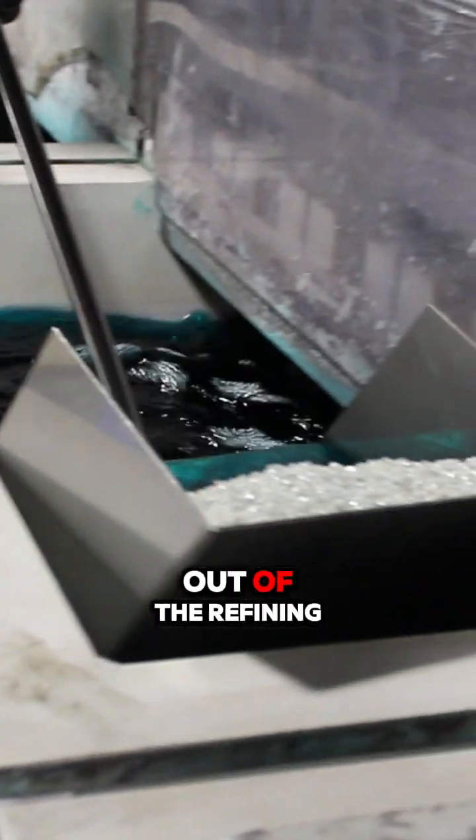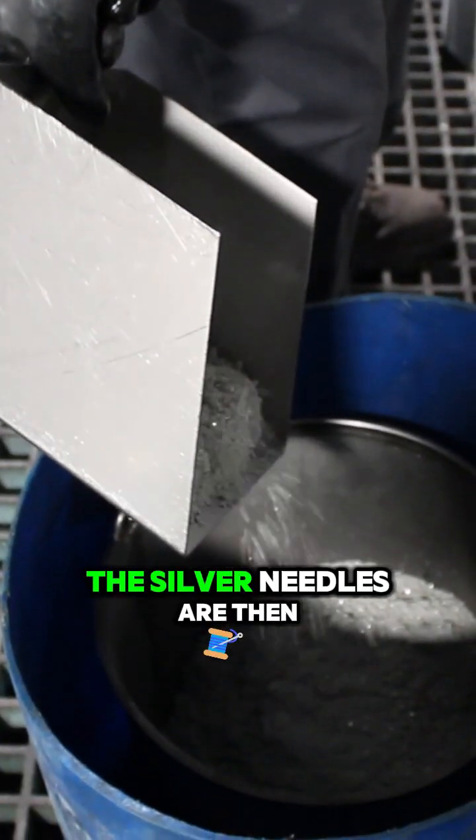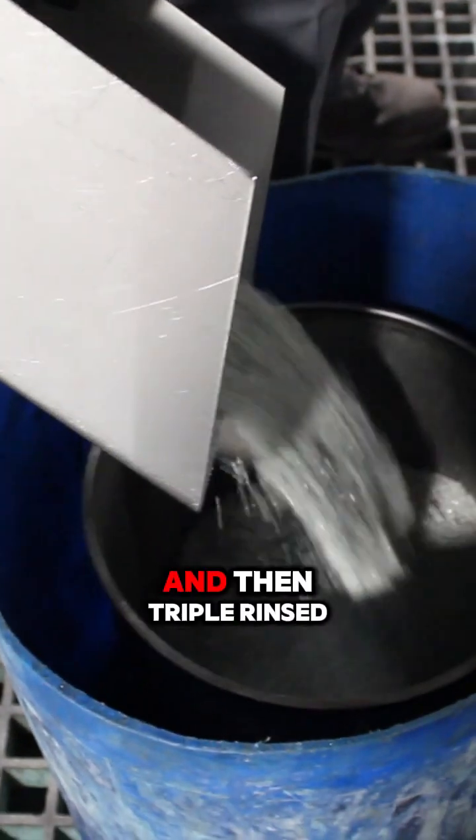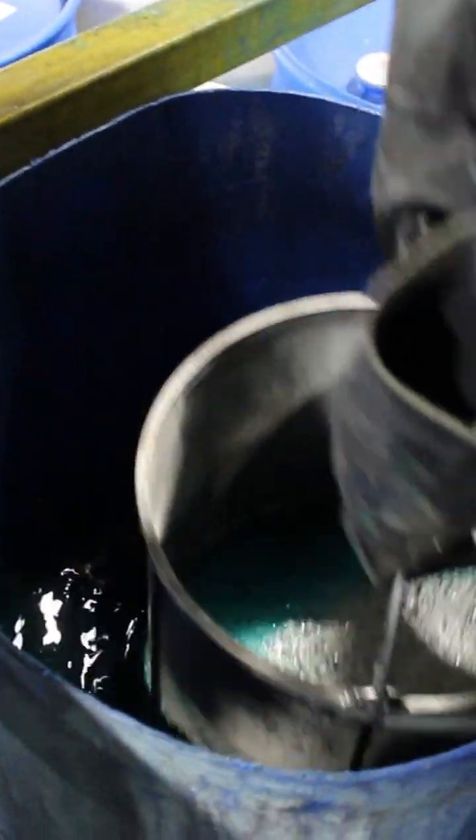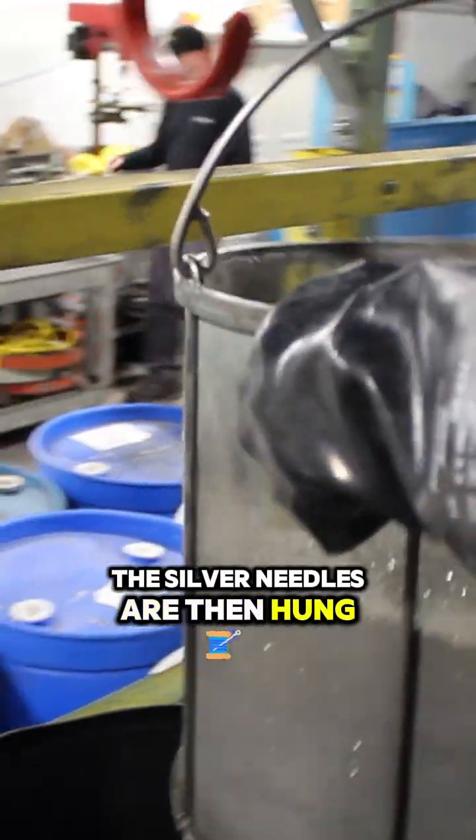The silver needles are scooped out of the refining line daily. The silver needles are then poured into a basket and then triple rinsed. The silver needles are then hung to dry.